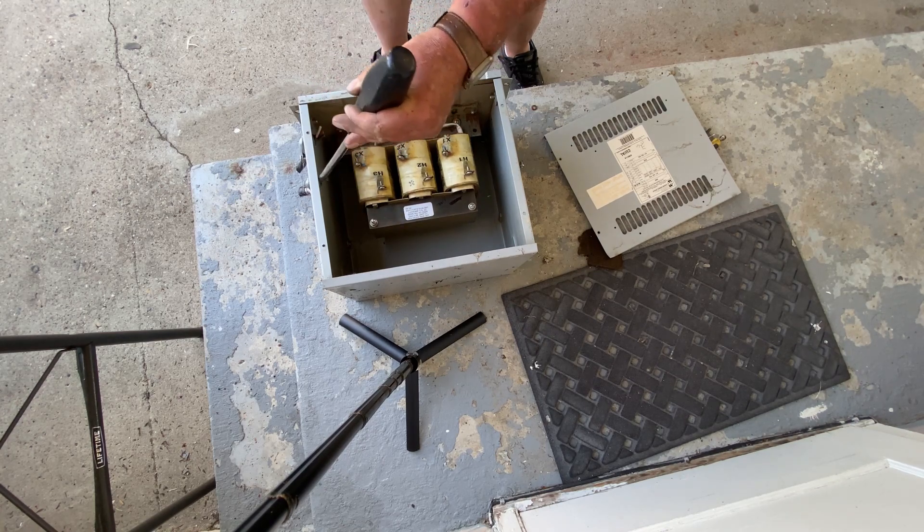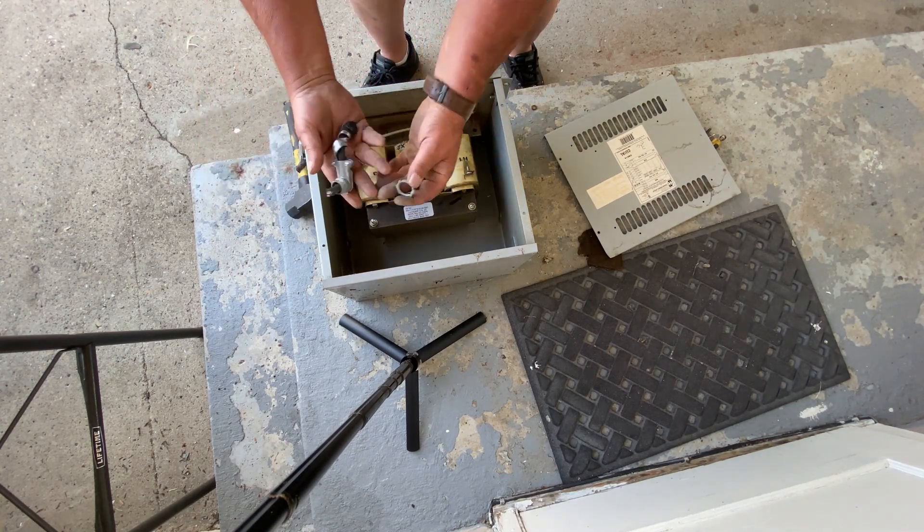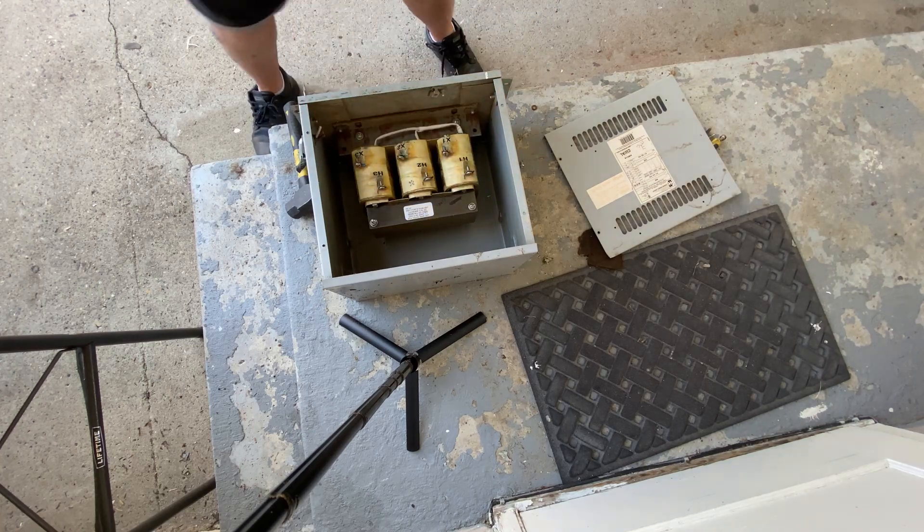They're cast aluminum — that's what my scrap yard pays me for. So I use the big screwdriver and three-pound them. That knocks those off quite well.